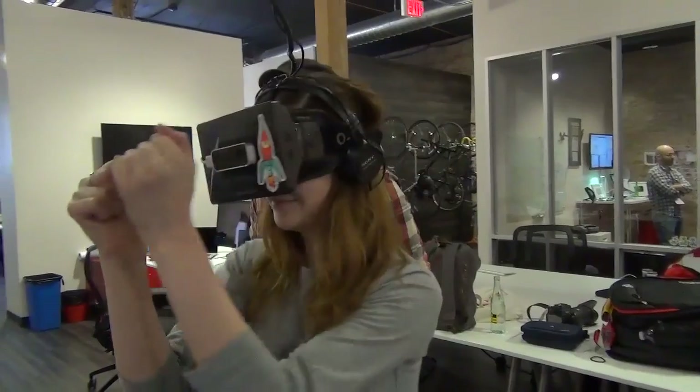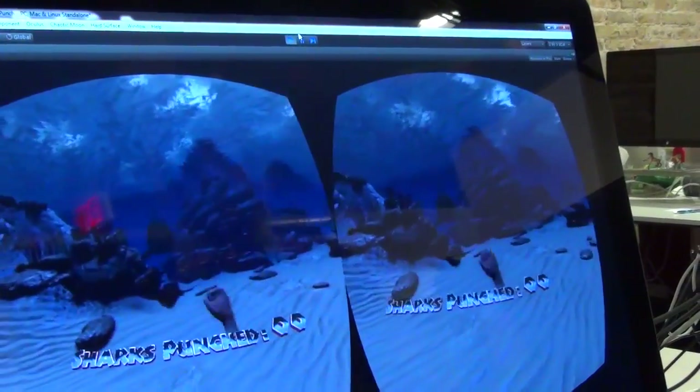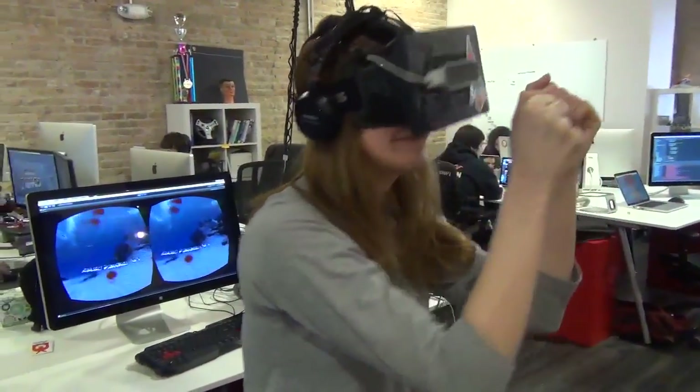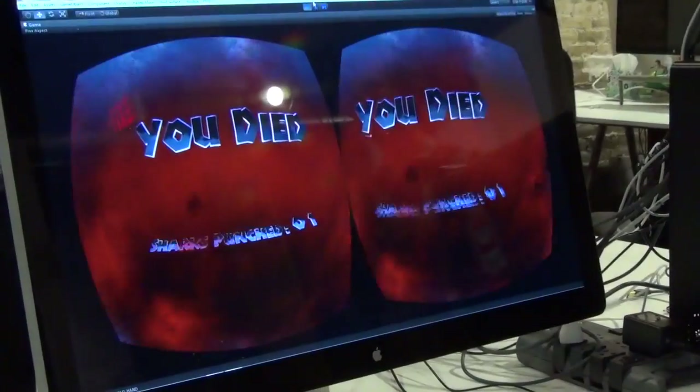There he is. Stay right in that area. I think he'll be coming right out of that gullet. Get him. And there he goes. So now there's two. Try to keep track of them both before you get eaten. There's one to your right. Oh no, there you go.